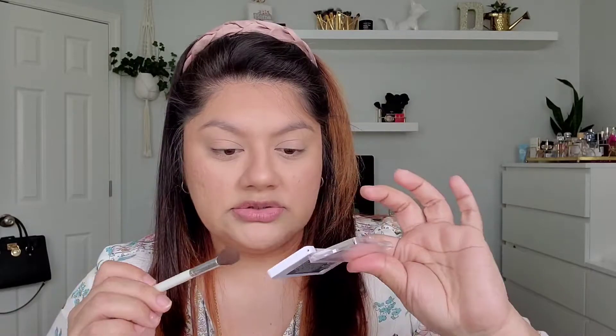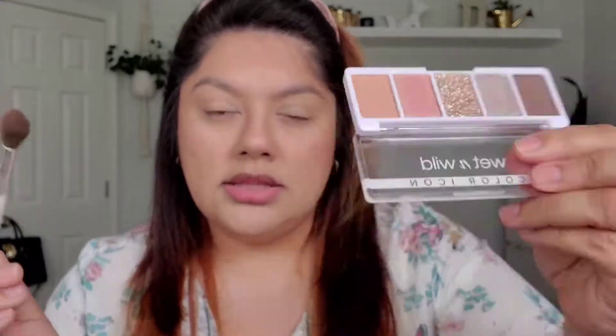It just says 'shadow palette' — it doesn't say 'eye shadow.' So they're being technical with the glitter. This is what I'm going to be using — I've never used this before other than right now just to swatch it. So I'm going to go ahead and dip into this peachy, like neutral shade. Going for something very soft and romantic — not like romantic romantic, I just love that essence.